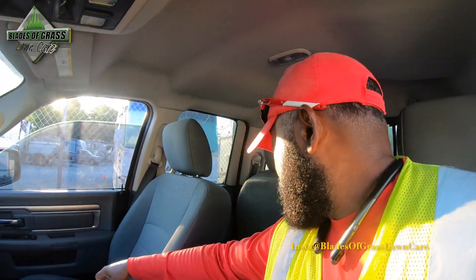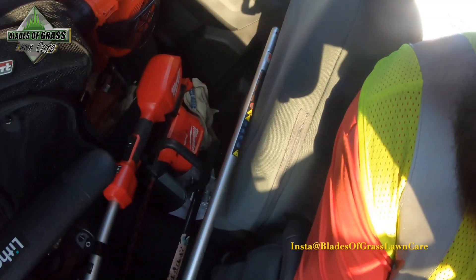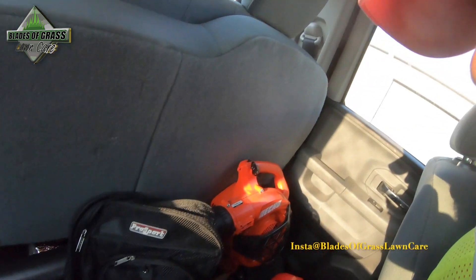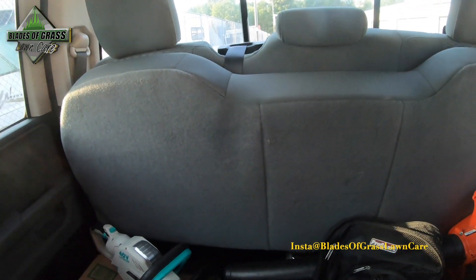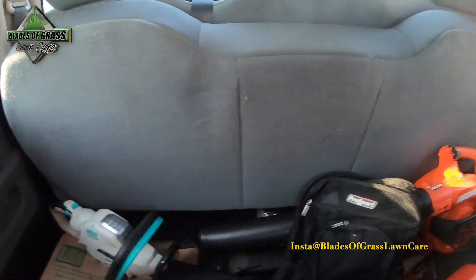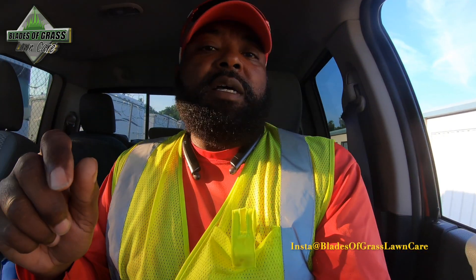I have my Milwaukee system with the pruner, and I'm taking my Echo handheld hedge trimmers and my Lutele hand pruners, though I probably won't need those. Alright, I'll see you on the job site.